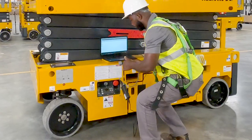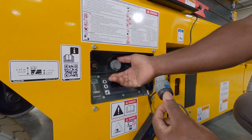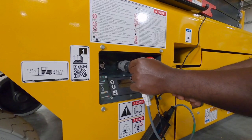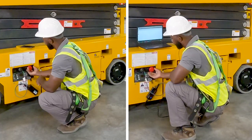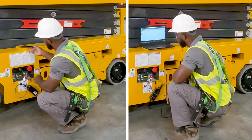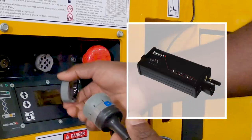For access to machine diagnostics from your laptop or mobile device, Halat Diag is a free app that requires a VCI unit to be plugged into the machine to provide wireless access. Search Halat Diag in the Apple or Android store to download the app. Contact your Halat representative to purchase a VCI unit.